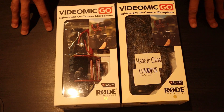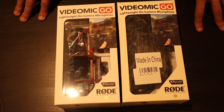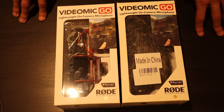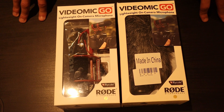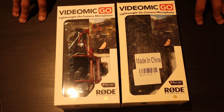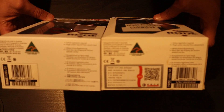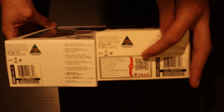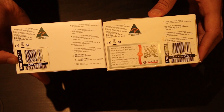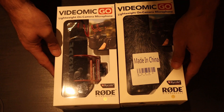This 'Made in China' sticker here is a big, big clue. We all know Rode is made in Australia — it's an Australian brand. When I ordered one off an eBay seller who I assumed was reputable, he had over 4,000 feedback, and when I ordered this product it came with a 'Made in China' sticker and I was suspicious. Looking closer, on the bottom of the counterfeit product you've also got a 'Made in China' sticker, whereas on the original Rode you've got your normal sticker, normal barcode — 'Made in Australia.' That's the first clue and the first thing you should look out for.